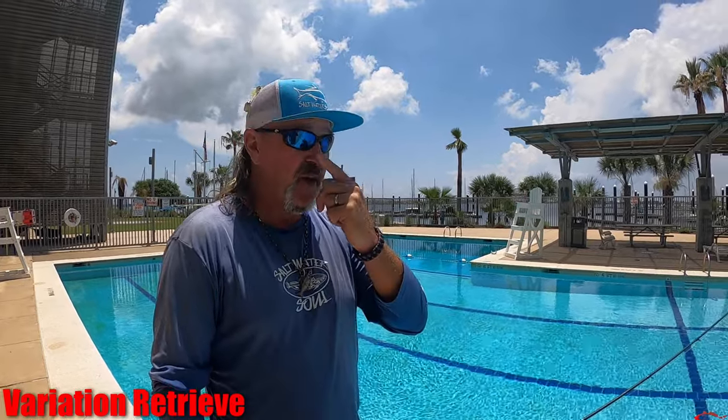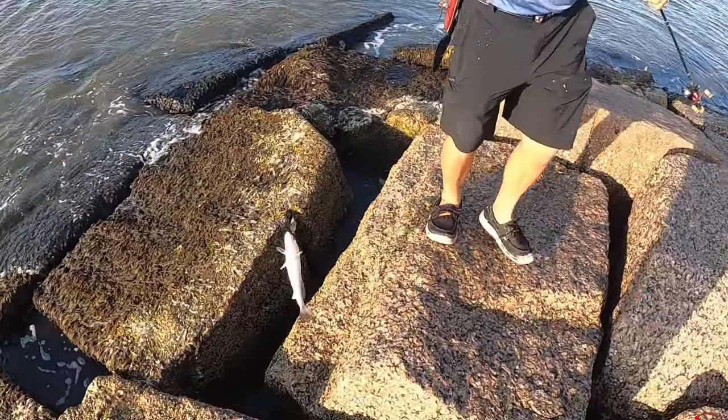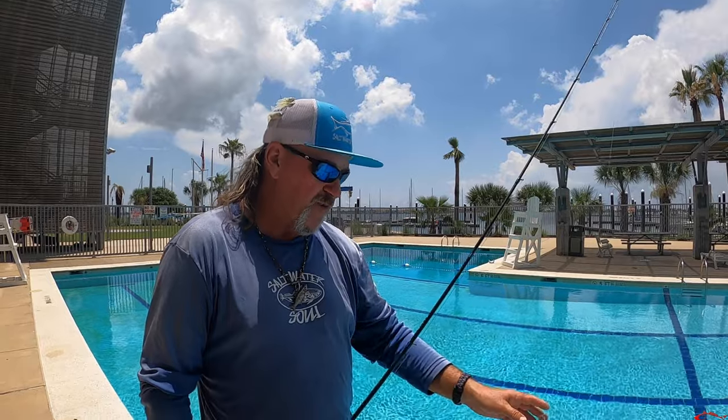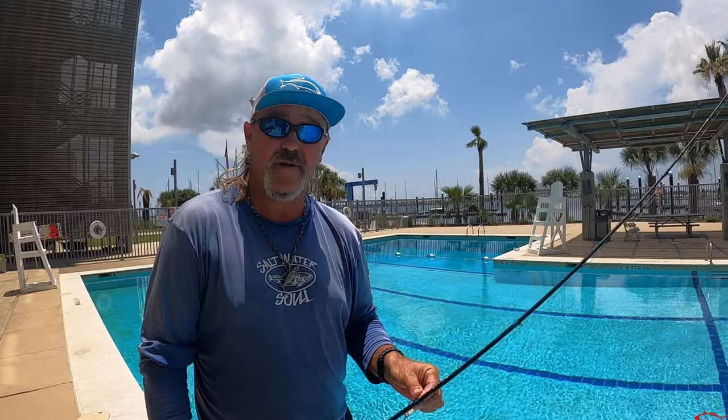I know it makes a big difference because this morning we were fishing and I was throwing it out, reeling it in - nothing. I throw it out to the same spot, next cast I jig it, and bam, I catch one. Then the next cast I throw it straight out and reel it straight in - nothing. Throw it back out and jig it in, and I catch one. Nobody really does that with these, I don't think. I've been experimenting with it and it's working, and I'm even throwing them in the bays.